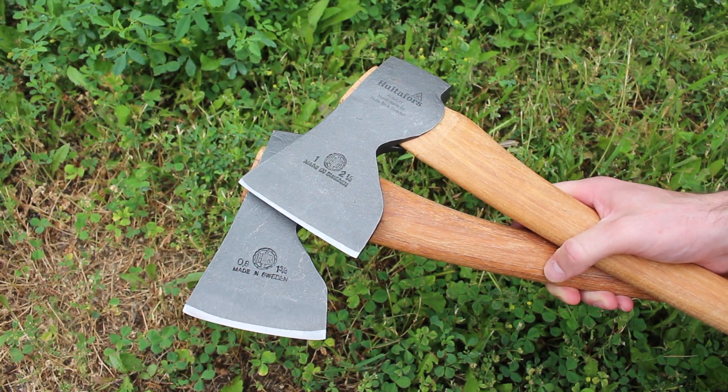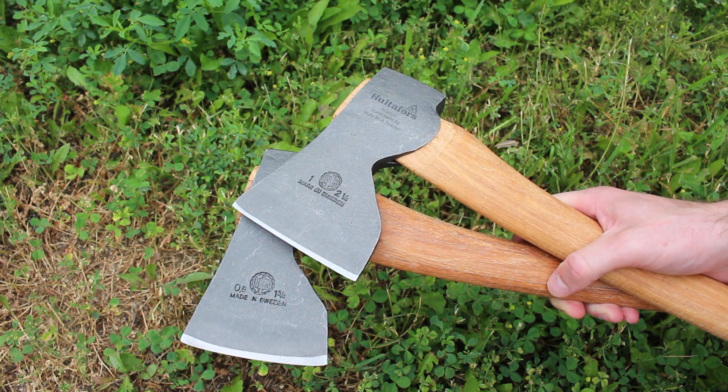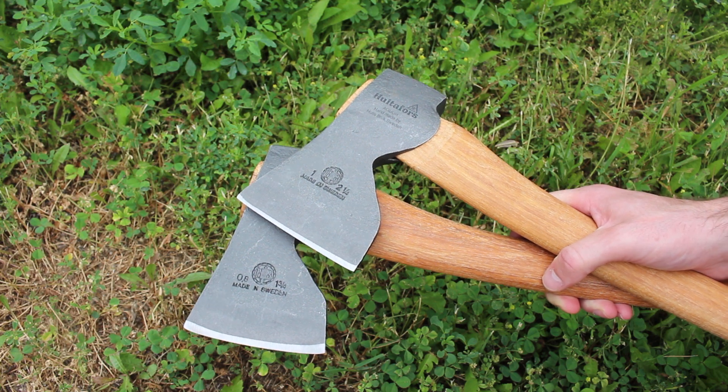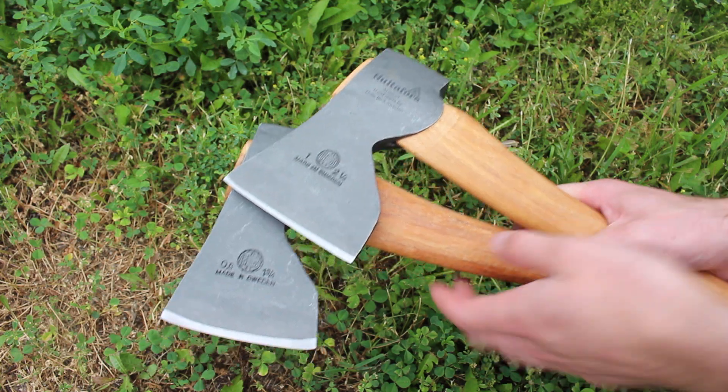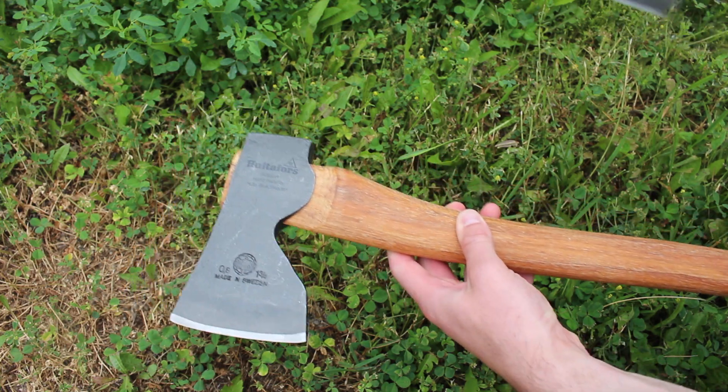Hello there, this is David from BushcraftCanada.com. This is just going to be a quick video doing a side-by-side between two really nice carpenter axes we carry from Hältefors. This is the 1.75 pound one, and this is the 2.25 pound one.